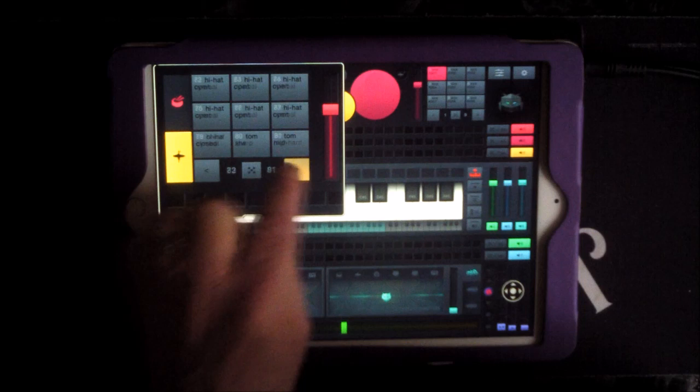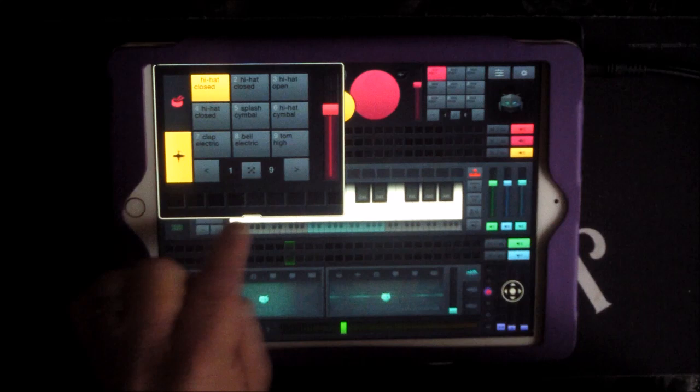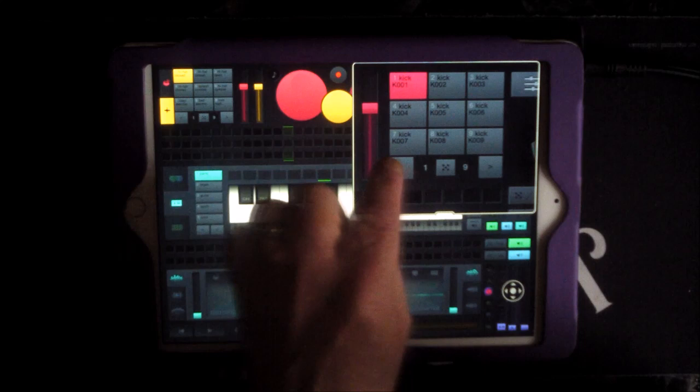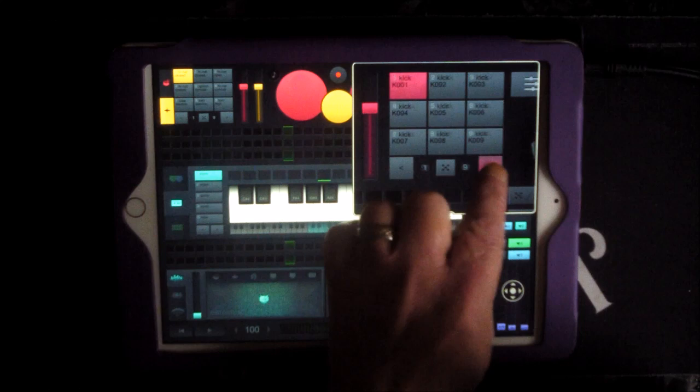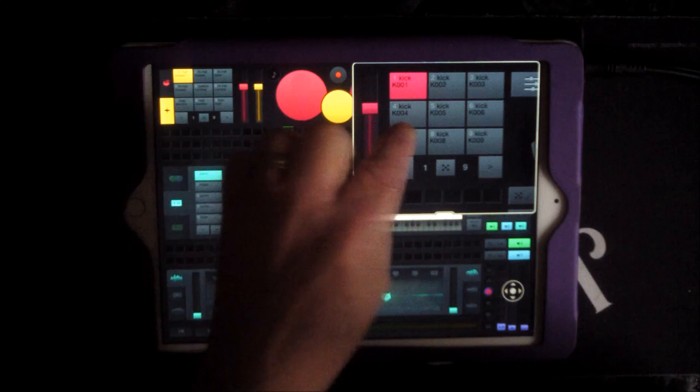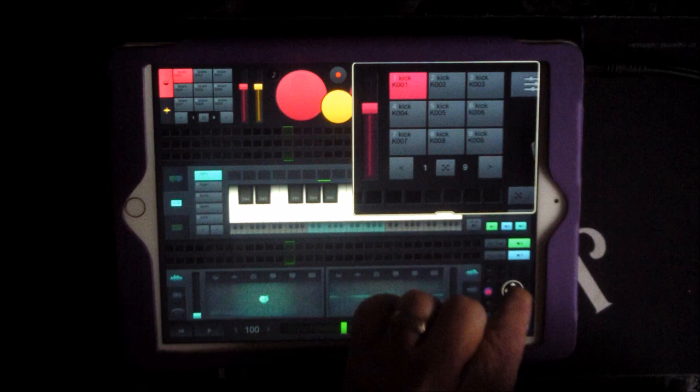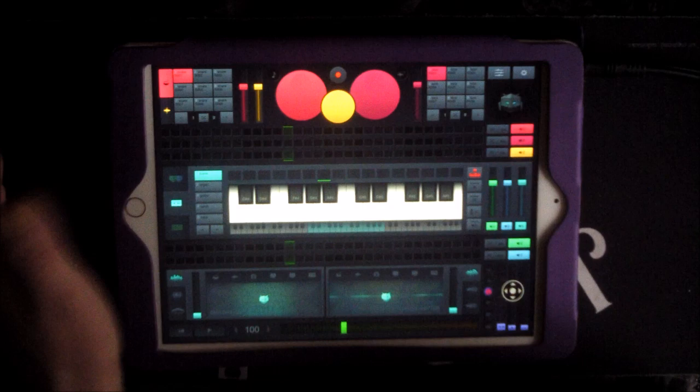Over here you'll see for the kick drum you have the same thing — up to 99 different kick drums. You go backwards and forwards through them to find one you like. Select it — kick one, for instance. So we've got everything selected on the first option just to get going.